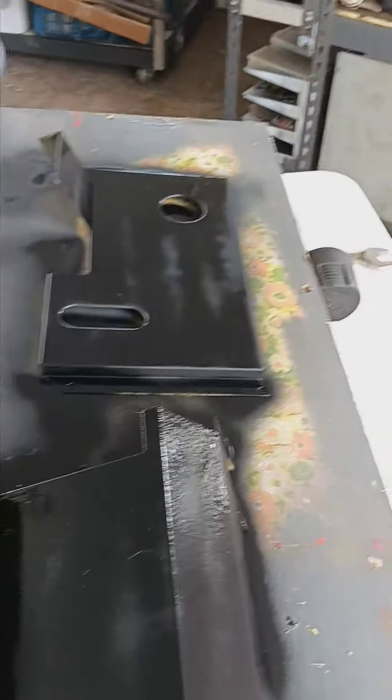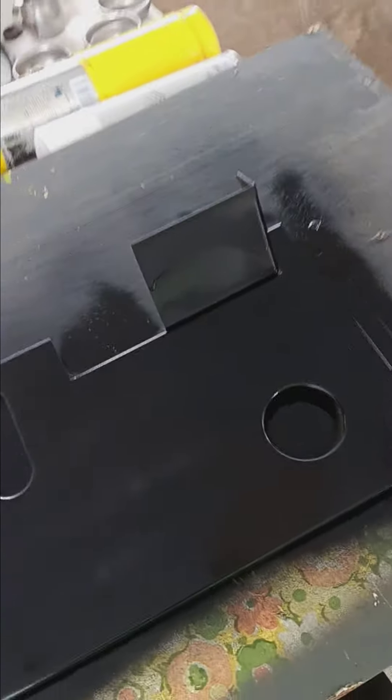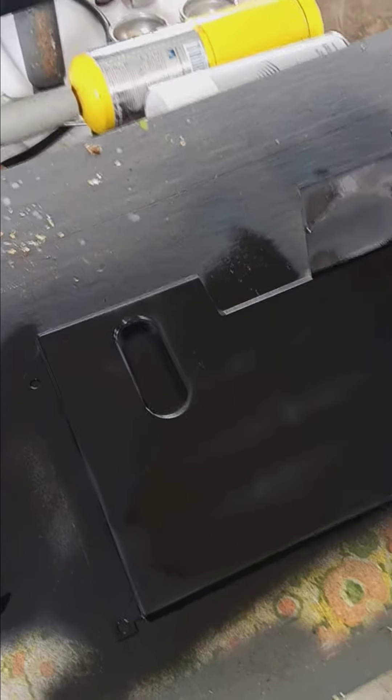I'm painting it a solid color and then I'll go over with a regular black paint. So this is just the rust reformer to fix the rust.